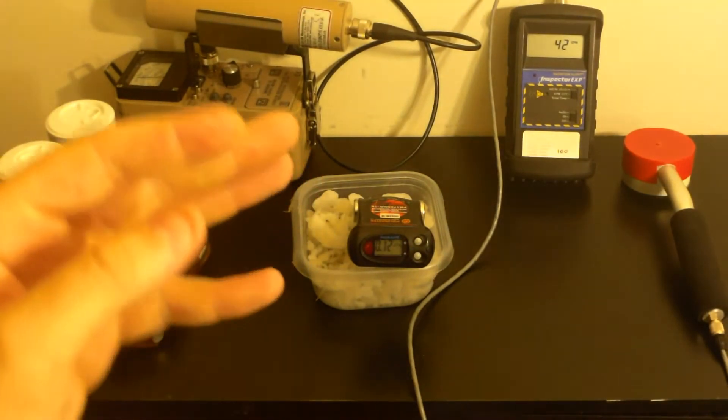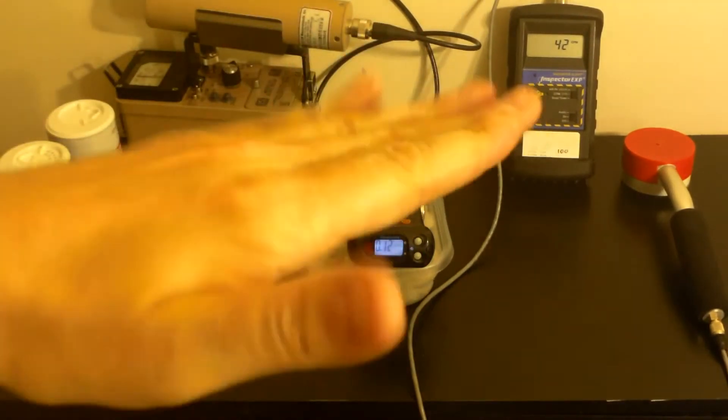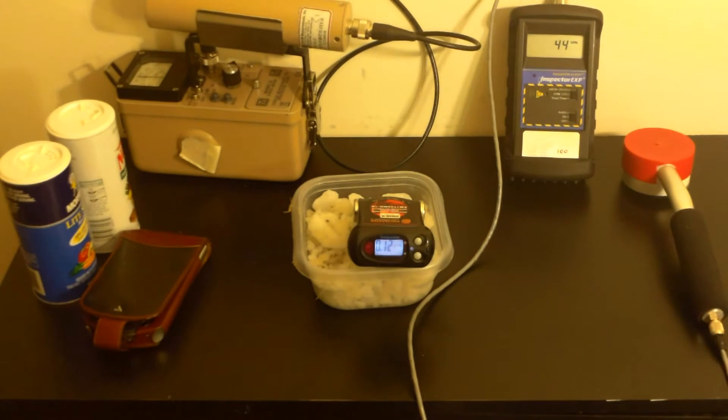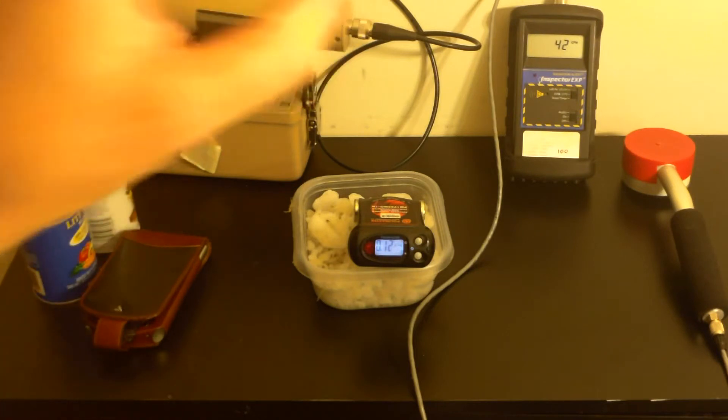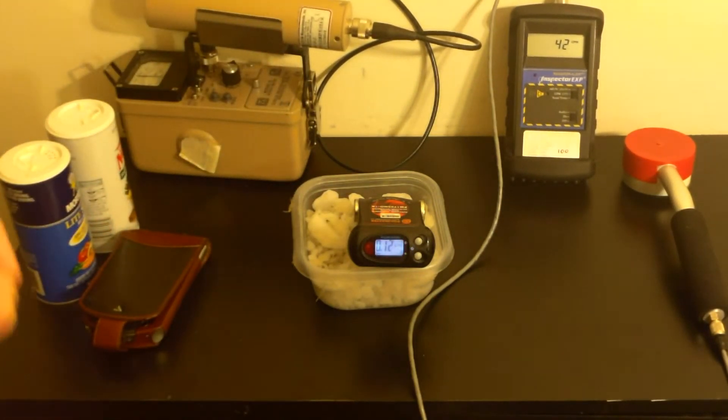Potassium-40 decays one of three ways. About 90% of the time — 89-point-something if you want to be technical — it decays into calcium-40 through beta minus decay. A tiny, tiny fraction of the time it can actually decay to calcium-40 through beta positive decay, which is absolutely bizarre. And then it decays about 10% of the time to argon-40.